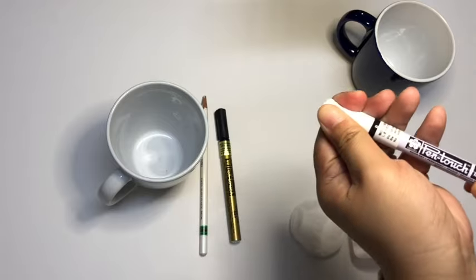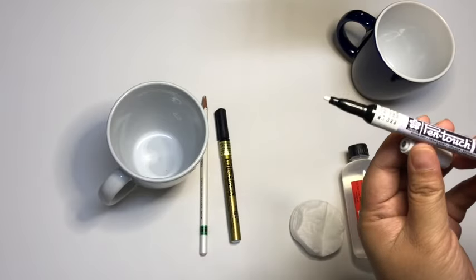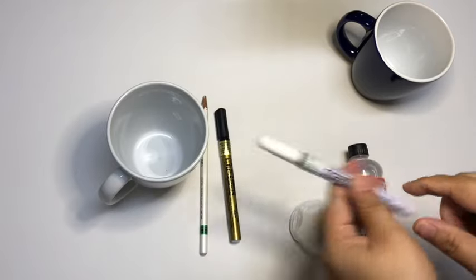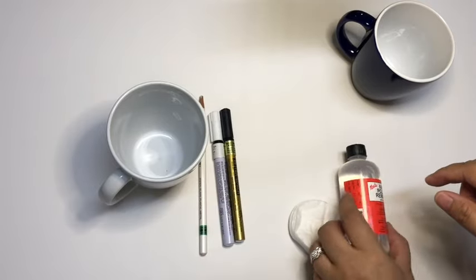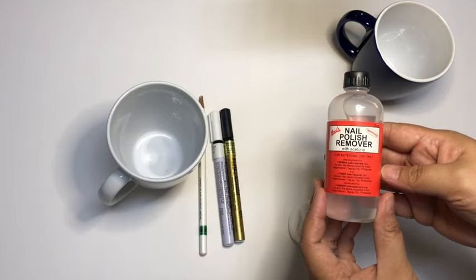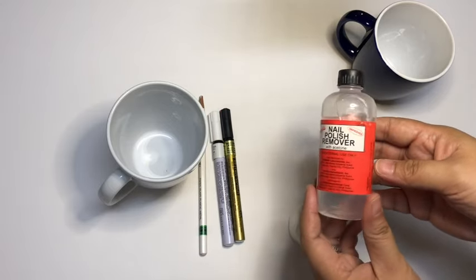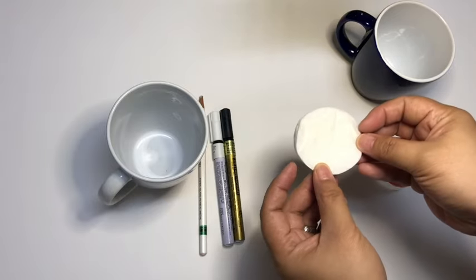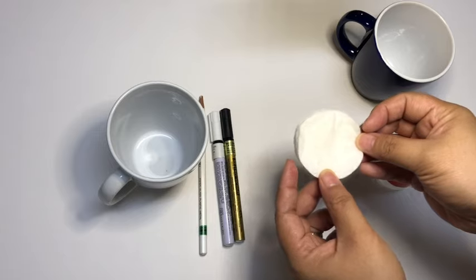I got the Sakura Pen Touch markers from Ibn Al Kayim bookstore here in Doha. I have them in gold and white colors. The nail polish remover and cotton pads are very important, as these are what you'll use to erase or remove the paint in case you make mistakes or if you need to redo your whole work.